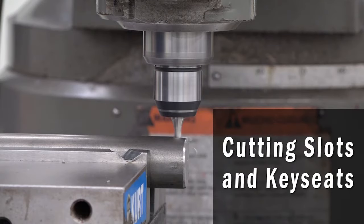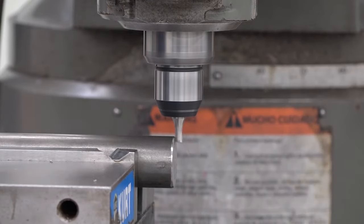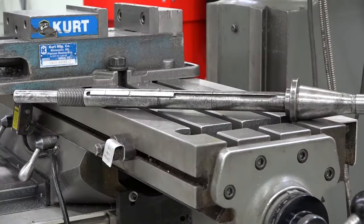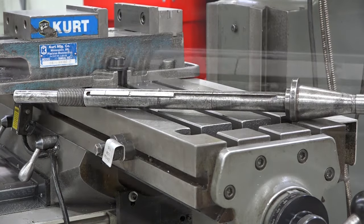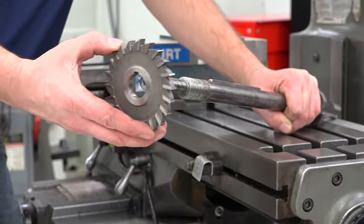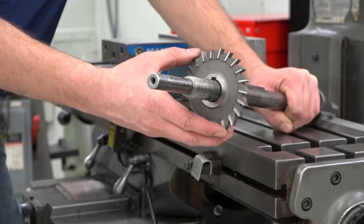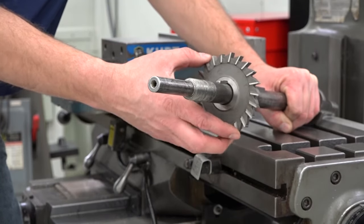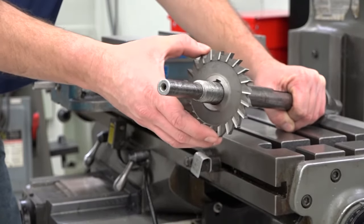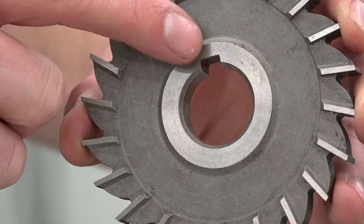Welcome to Cutting Slots and Key Seats. Cutting slots and key seats is a common job on the Bridgeport Milling Machine. A key seat is a groove of any size that's cut along the axis of a shaft or spindle. It's designed to fit the bottom half of a key. The top half of the key fits into a keyway in the corresponding part. When the shaft, key, and part fit together, it's called a keyed joint and it prevents relative rotation between both parts. A keyed joint connects a variety of gears, pulleys, couplings, washers, and blades to the shaft.